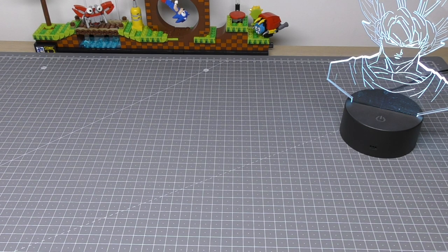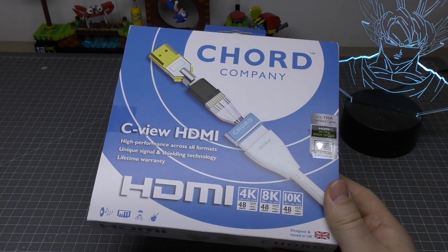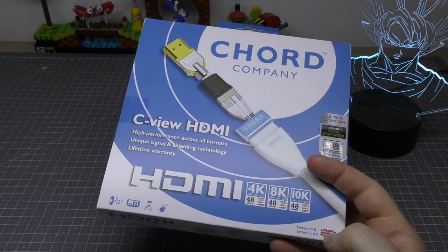Hello and welcome to my unboxing and first look at an HDMI cable. This is the cable I talked about in a recent live stream where I could find no videos and very rarely any pictures of it. It's quite odd for me to do an unboxing and first look at a cable, but because I couldn't find any videos I thought it might be useful to anyone looking at picking one up. This one is by Chord Company. There are a number of makes available, but this is designed and tested in the UK.